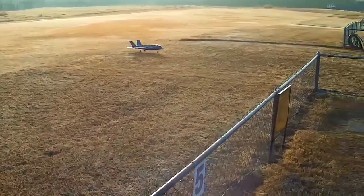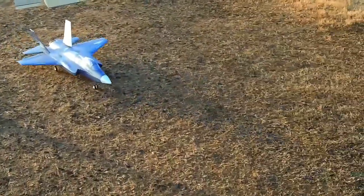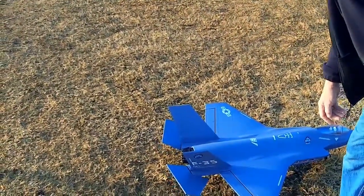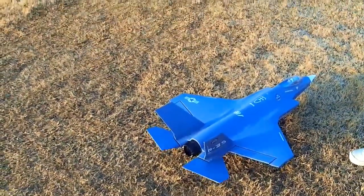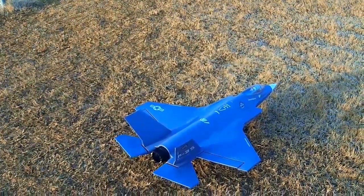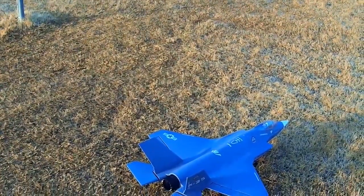That thing is way pitch sensitive. I think it's because the entire elevator moves — you've got such a huge control surface that just a small amount of input is all you're going to need. I turned the thrust vectoring off for landing, but the surfaces are so large. I'm going to have to dial in some more expo. I know I had some in there already — let's see where we're at.